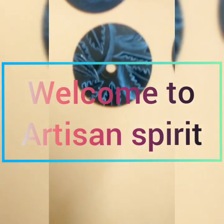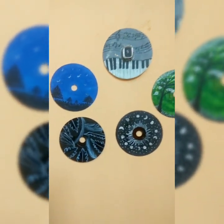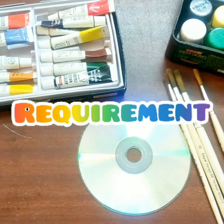Hey guys, this is Sakshi, welcome back to our channel Artisans Grid. Today I'm going to paint on an old CD using watercolor. Let's see what we require for that: paint brushes, CD, watercolor, and water.